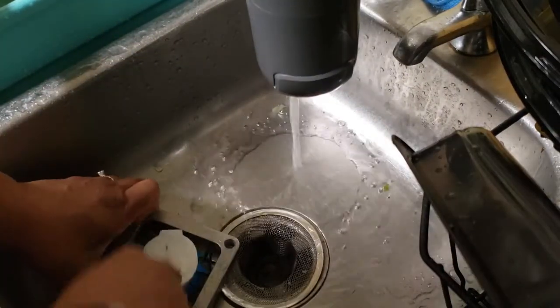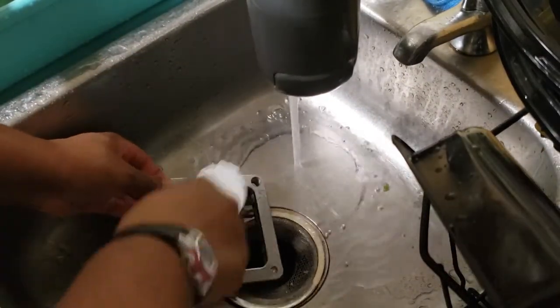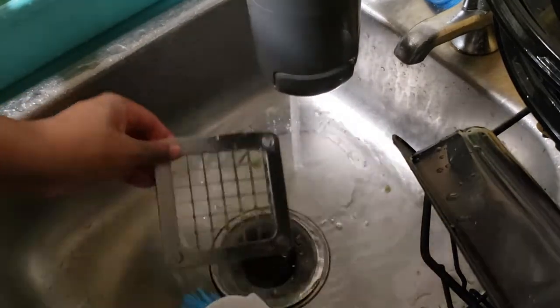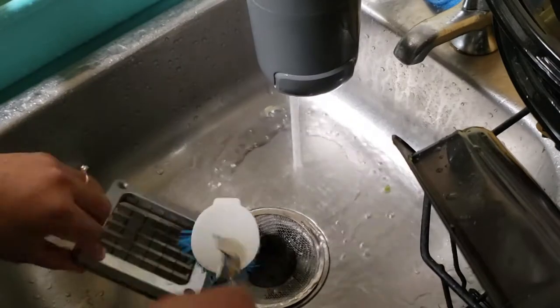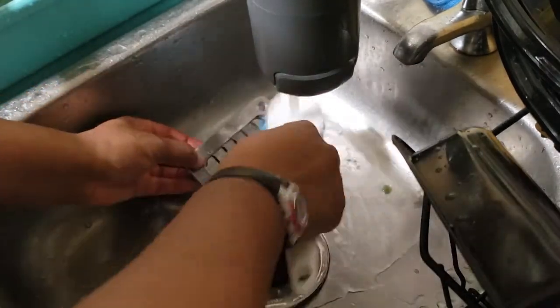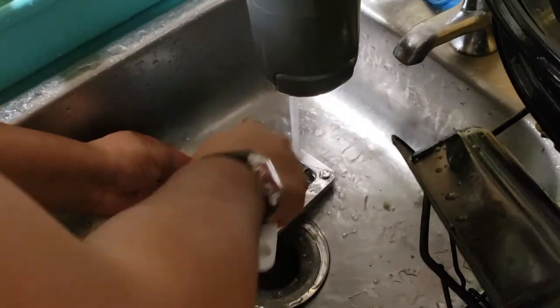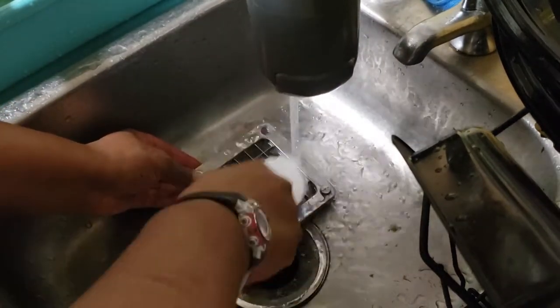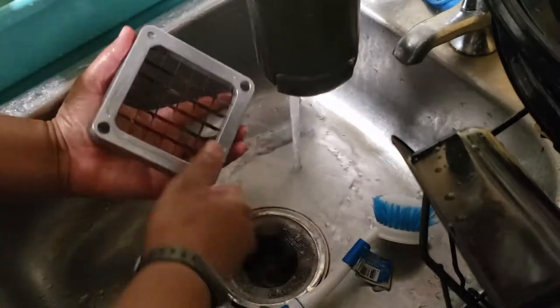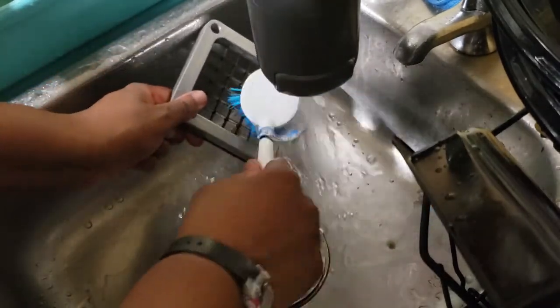Get a little brush and you can just shove the food through. Save your hands — see that right there? You want to get that off. You don't want to use your hands because the blades are pretty sharp.